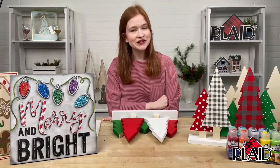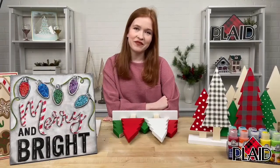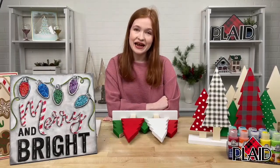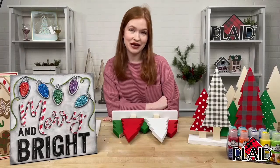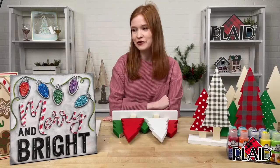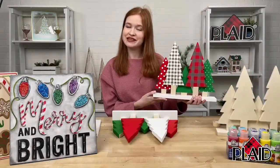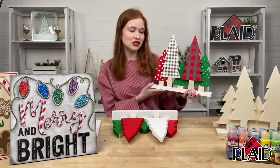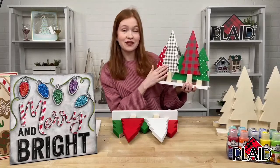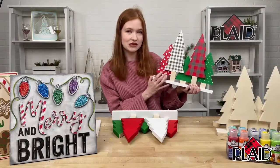Today we're covering painting techniques. A lot of us are crafting for the fall holidays, but many are also getting a head start on winter holidays. We're going to show you a really great paint set available at walmart.com and some great wood surfaces we also carry there. Today we're using this really cute tree wood surface, and I'm going to show you how to simply make this buffalo check pattern. It might look a little intimidating, but I promise by the end of this demo you guys will be pros at this.